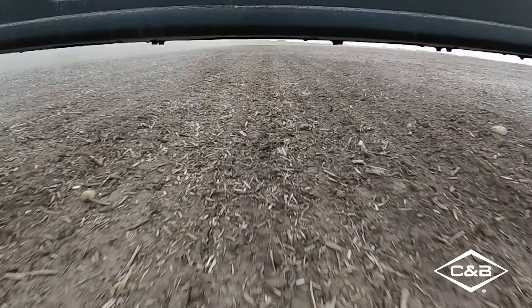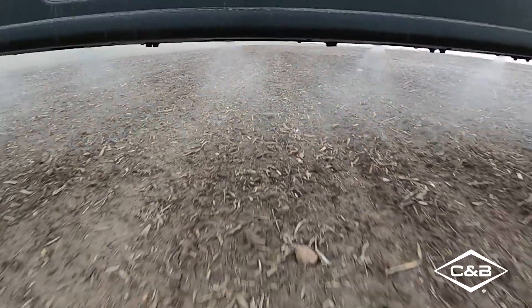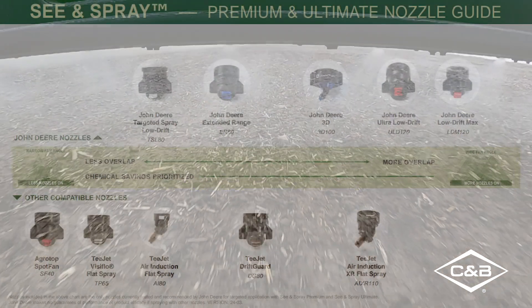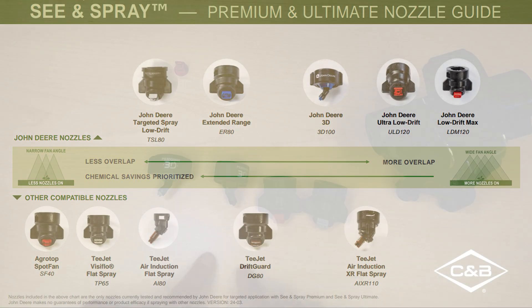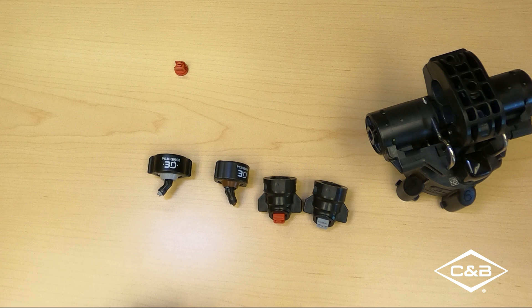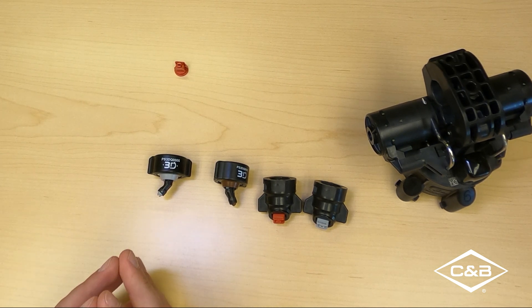With a wide fan angle, you might see 4, 5, 6 or more nozzles kicking on to hit a targeted weed because of that wide pattern. Another approved nozzle with a narrower fan angle is the extended range 80. It's not as popular as the other options, but it is approved, as are the 3Ds obviously.